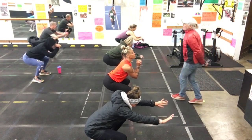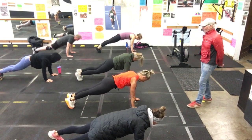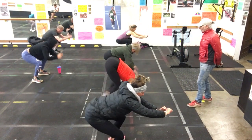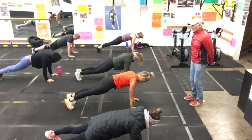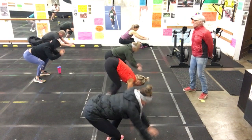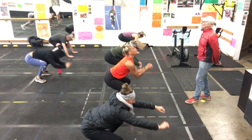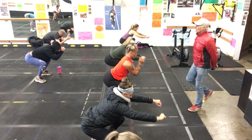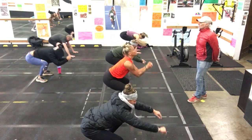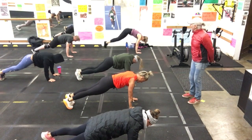Stop squat. Good. And thruster jack. Cool. Hold that plank. Stop squat. Perfect. This is number two. Thruster jack. Perfect. Tighten everything up. Excellent. This will be number three. And thruster. Nice travel there. Good. Three down. You're doing five. And number four. Beautiful. Excellent. Last stop squat. And a thruster jack. Hold that plank, then come to your feet. You've got your one-minute rest.